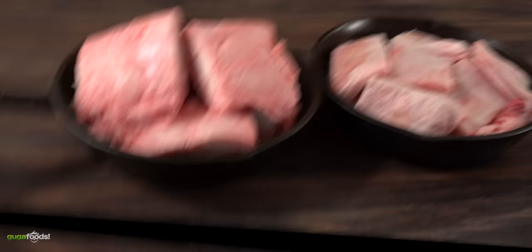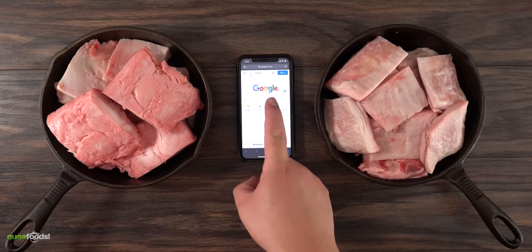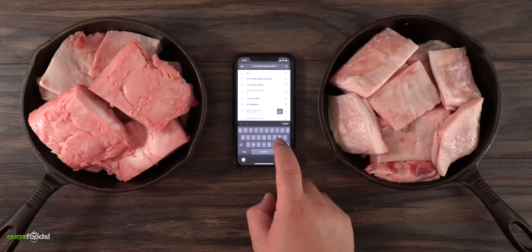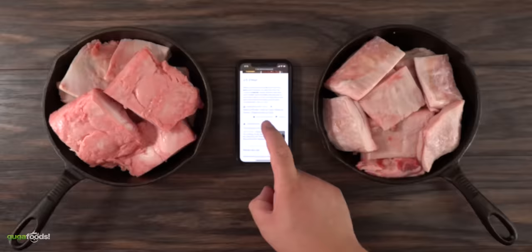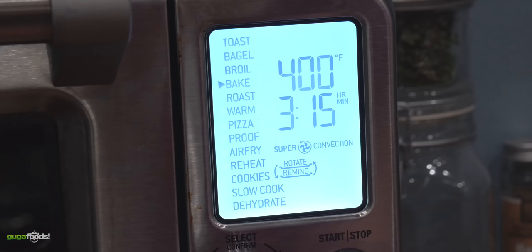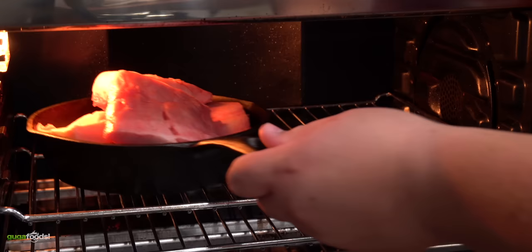One important thing I needed to find out was the smoke point of fat, because once you pass that smoke point everything starts to get a little bitter. My goal was to render this fat and get it nice and hot without passing the smoke point. Google tells me the smoke point for beef fat is 400 degrees Fahrenheit, and for lamb it's around 425 degrees Fahrenheit. That gave me a great place to start, so I went ahead and set my oven to 375 degrees Fahrenheit — hopefully that will get my fat hot without getting bitter.